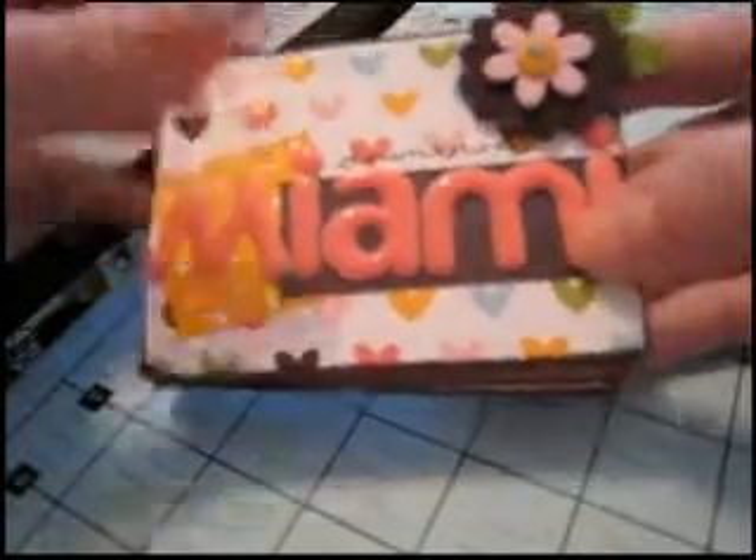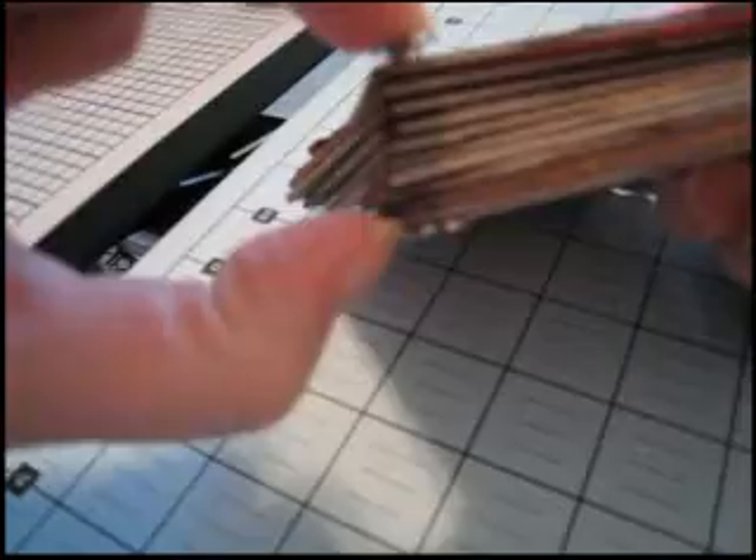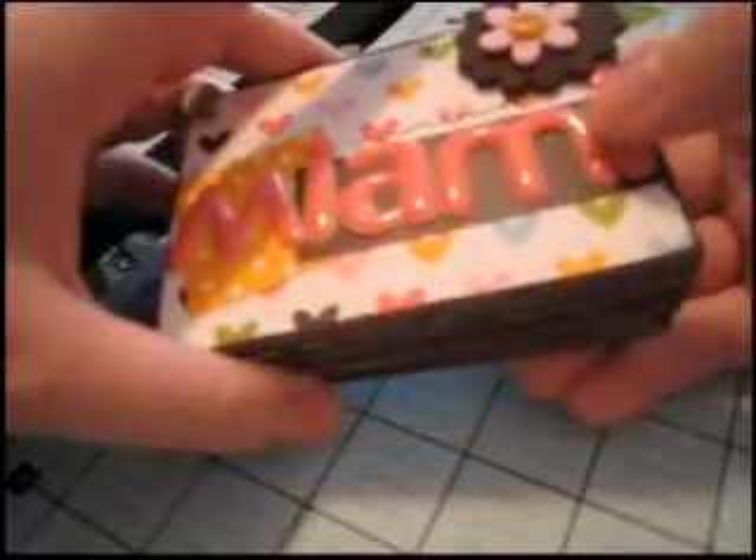Basically all I did to make this little book was take a 12x12 piece of chipboard and cut it into these 3x4 pieces. Then I took a crop-it tool and punched a hole in the corner of each one, stuck a post through it, and that's it — that's the basic album.